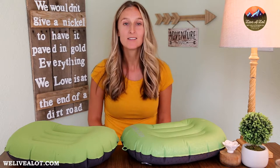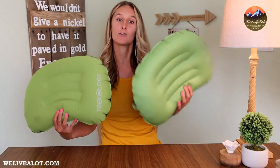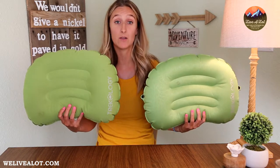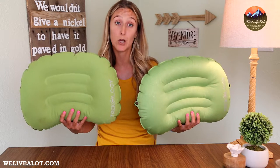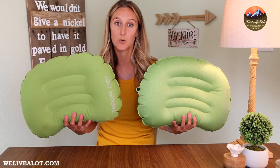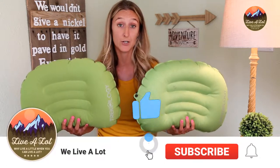Hi everyone, thank you so much for coming back to We Live A Lot. Today I'm going to be reviewing the Trekology 1.0 and the Trekology 2.0. If you are interested in either of these sleeping pillows to add to your camping needs, I did put the link in the description below. Just remember this is the second video in a series I'm going to be doing to help determine what pillow fits best for your budget and your needs.